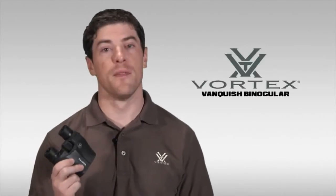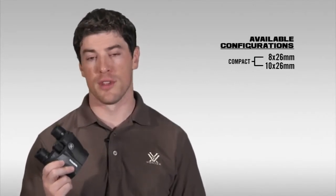Hi, this is Joe with Vortex Optics, and today we're here to talk to you about one of our smallest and lightest weight binoculars, the Vortex Vanquish. The Vanquish comes in a 10x26 and an 8x26 size, so let's take a moment and walk you through this great glass.